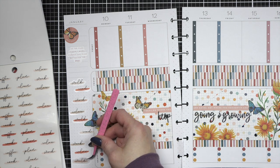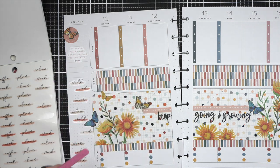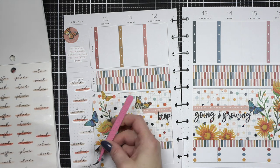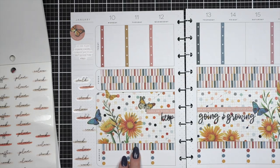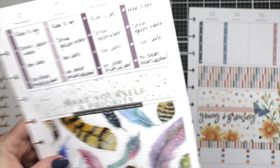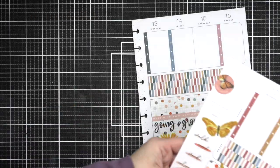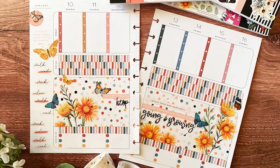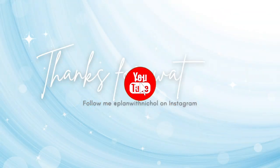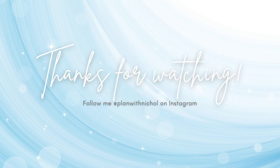I know I'm super late getting this spread and video up for you this week. I have so much content for the rest of the week — I do three spreads consistently every week, and sometimes if I can squeeze in a decorated meal plan I will. I also have another special video I've had filmed forever and just haven't got up, so that is coming as well. Thank you so much for joining me today for my wellness spread. The supplies I used are listed and linked below. Please remember to subscribe to my channel, like this video, and hit that notification bell to always be notified when I have a new planning video. Thanks for joining me and we'll see you next time. Bye!